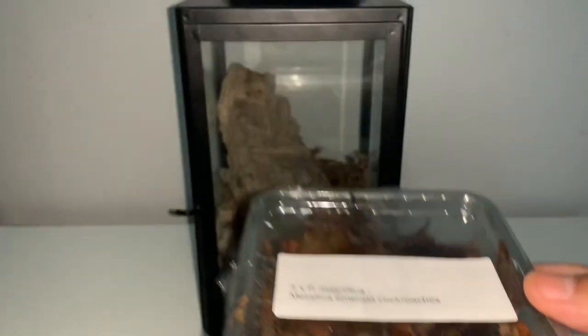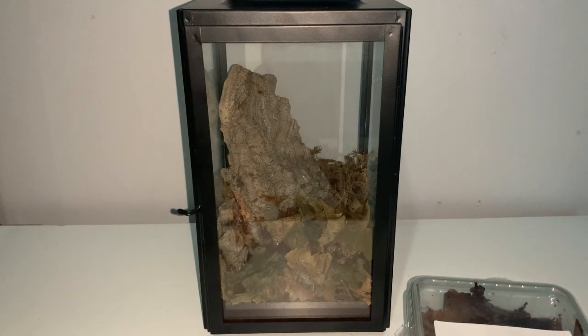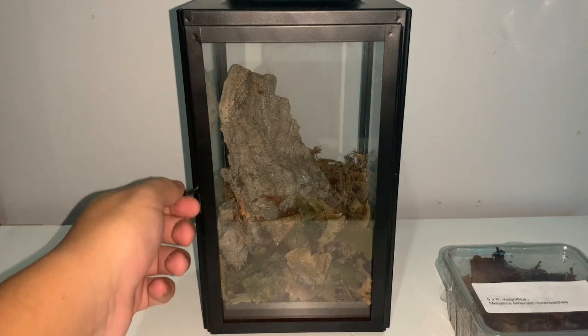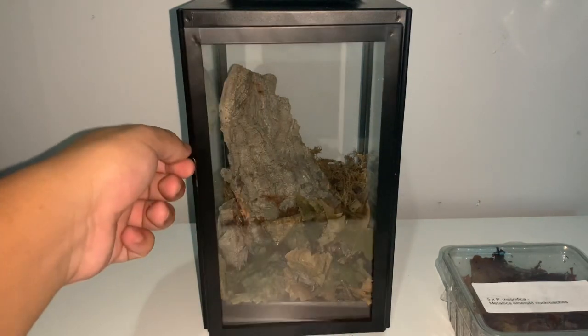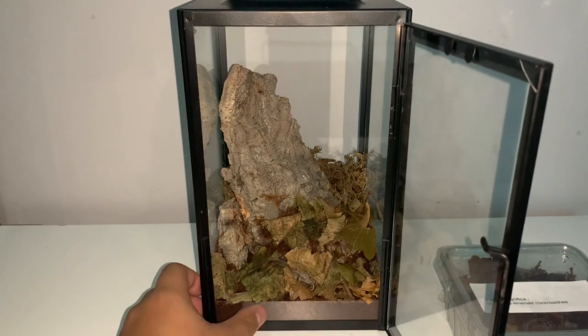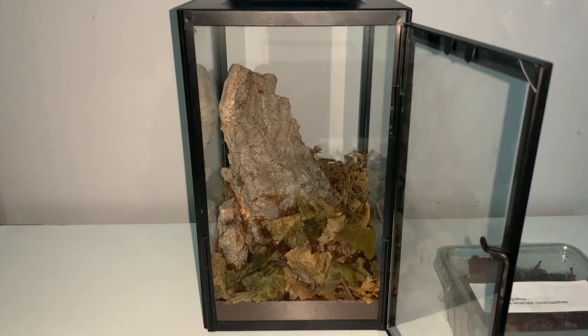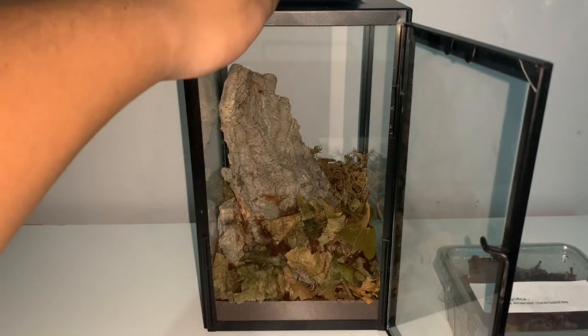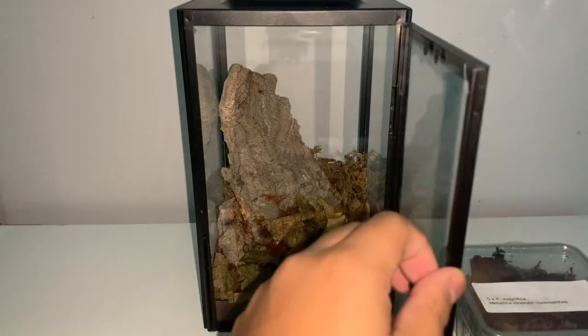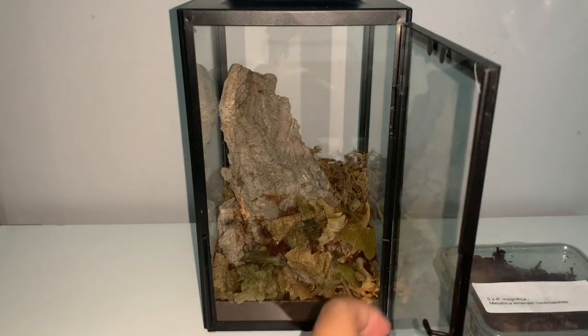For the next rehousing, the emerald roaches are going into an enclosure I custom made. This is actually a candle holder I got from Wilko's — it cost me eight pounds here in the UK. I really like it because it has a lockable lid: I can open it, close it, lock it, and the door won't open. The only downside is I had to custom cut out a piece of acrylic, because if I didn't put that piece there I couldn't put any substrate in due to the thin gap between the base and the door. Other than that I'm really really happy with this enclosure. There's a little hole at the top I covered with some fabric to allow for airflow.